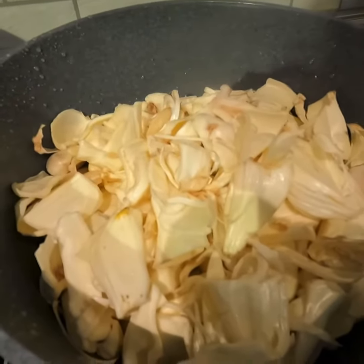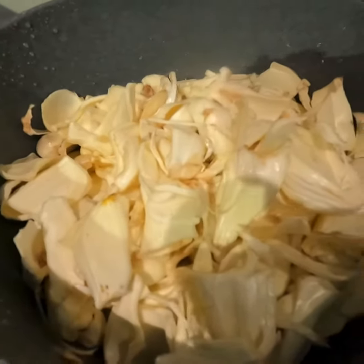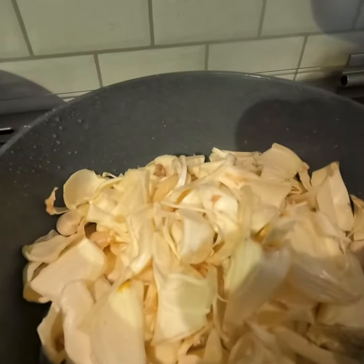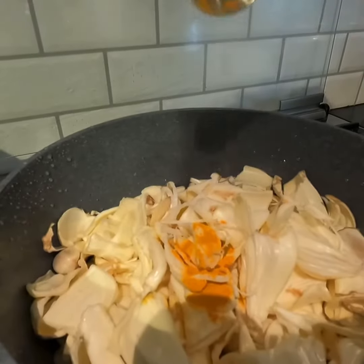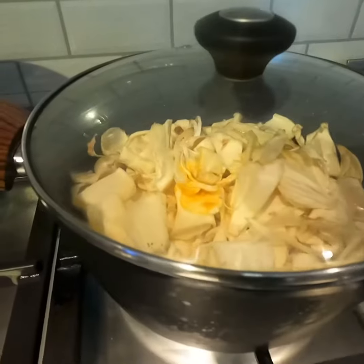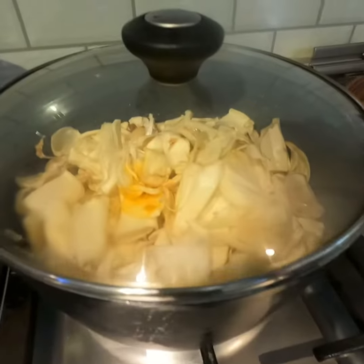Now we are releasing a fork. We are using a fork to get the fork out. Now we are making a fork out. When I'm using the fork, I will take the fork out and just throw it away.